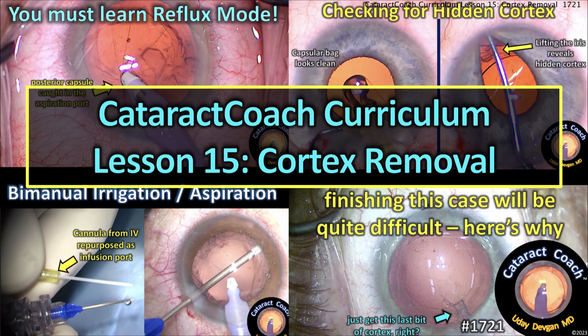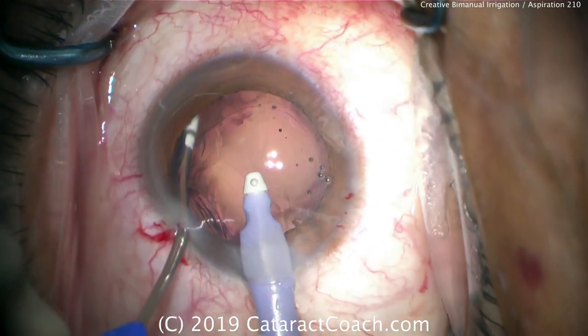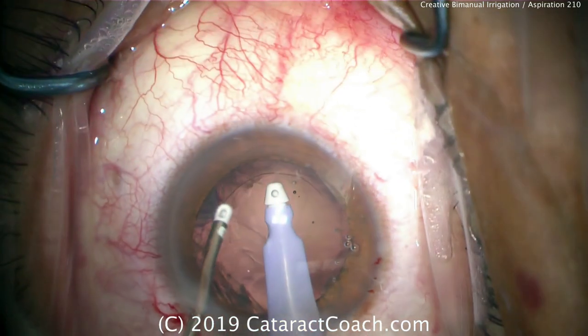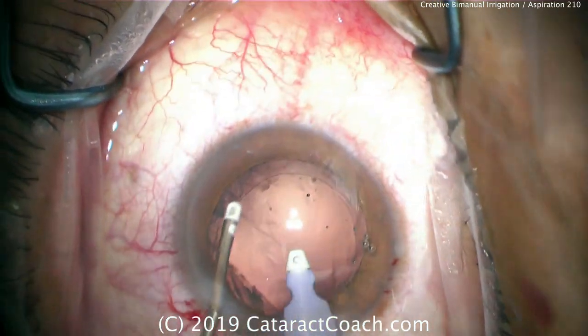CataractCoach.com, curriculum lesson number 15. Time to learn about cortex removal using the irrigation aspiration. We're looking at bimanual irrigation aspiration, a very useful technique to access 360 degrees of the cortex and get underneath the anterior capsular rim.